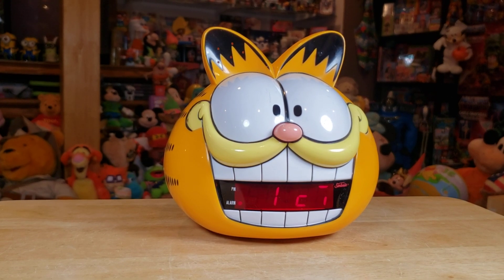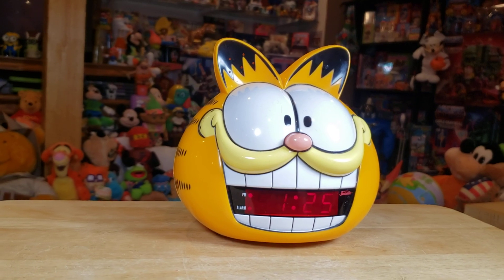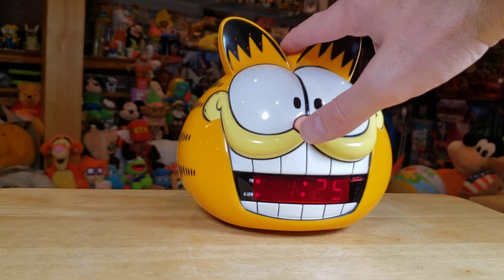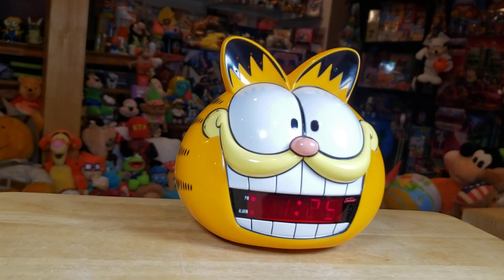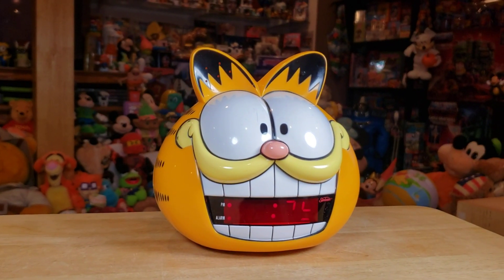Get up sleepyhead, says Garfield. And then when we push his nose, listen — 'Nah, don't get up. Stay dead. Sleep longer.'